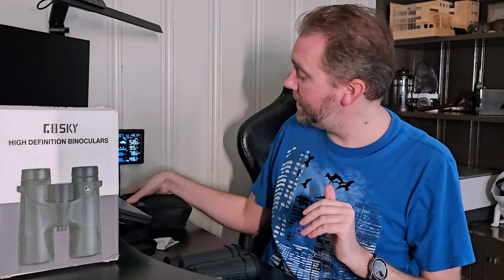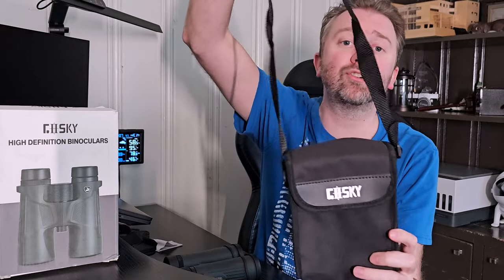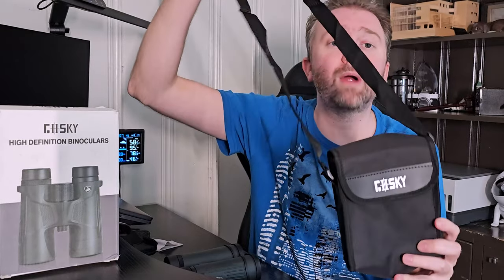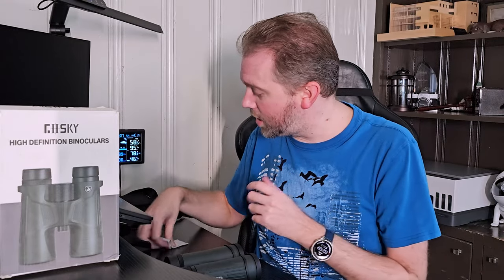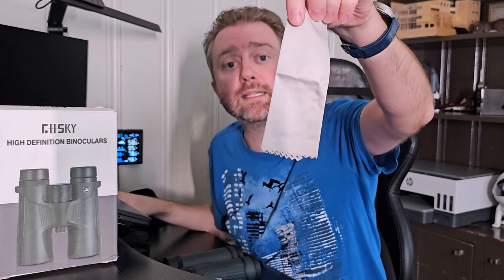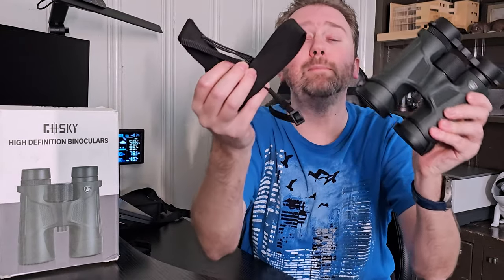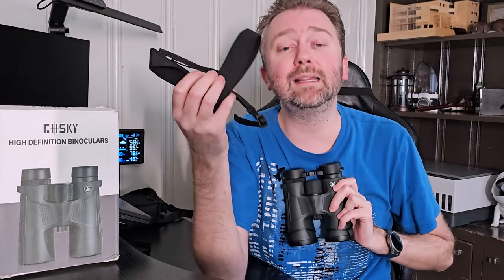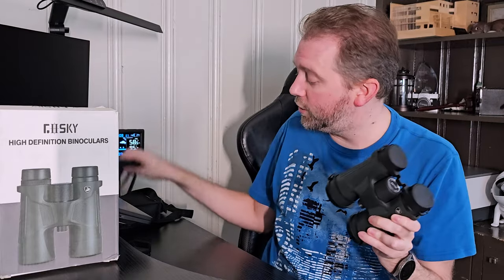This is the box it comes in once you order it. Once you open it up, you're going to get a ton of parts and pieces. First off, you're going to get a user manual. You are going to get a nice carrying case with a strap, so that way you can strap it around your back if you are going on a hike. You will also get a little cleansing cloth, the binoculars themselves, and a binocular strap so you can put it around your neck. I personally prefer it without the strap, but you get that option if you want.